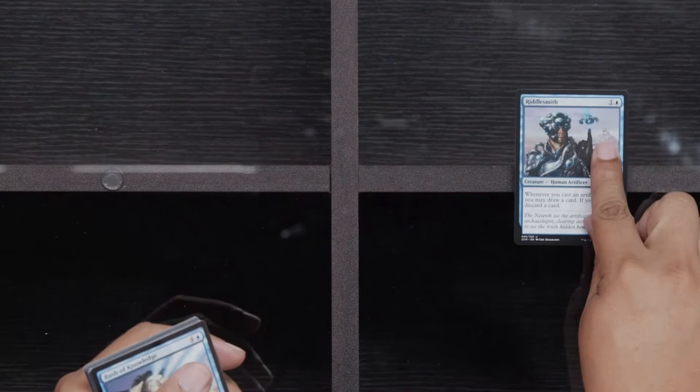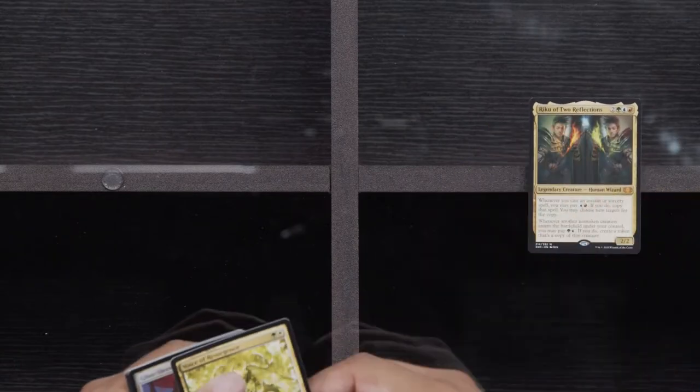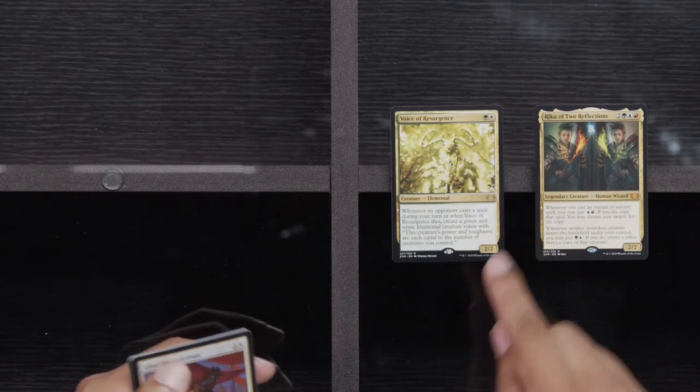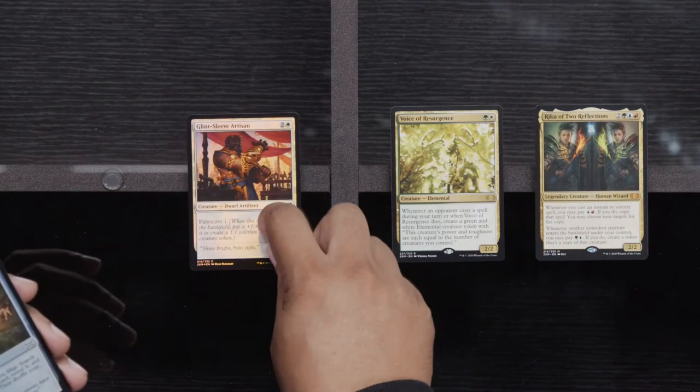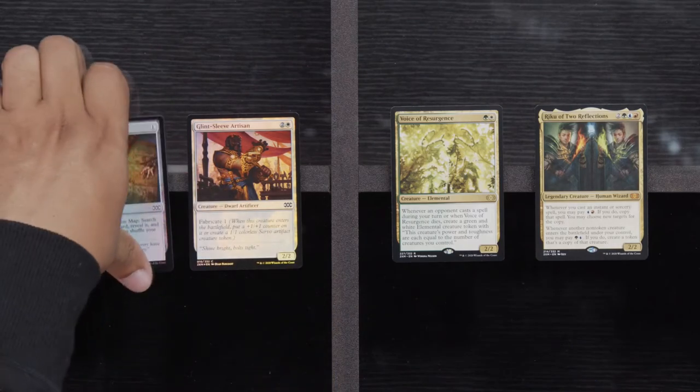Riddle Smith — that's Uncommons. Riddle Smith, Rush, and Lightning Greaves. We've got a Riku, our third Voice of Resurgence, a Glint Sleeve Artisan, and an Expedition Map. All these Voices — nothing to do with them.